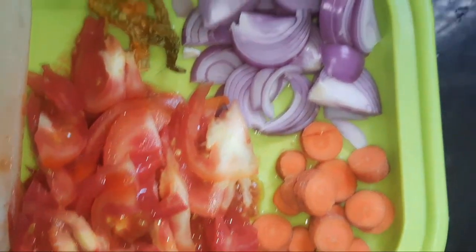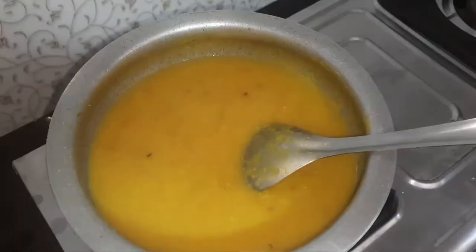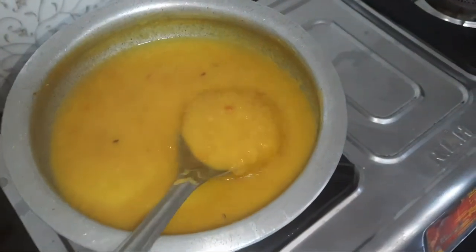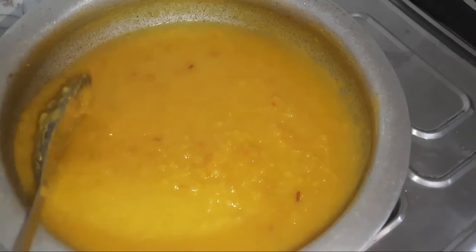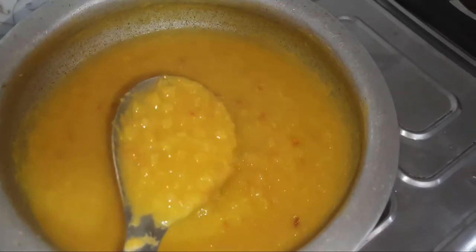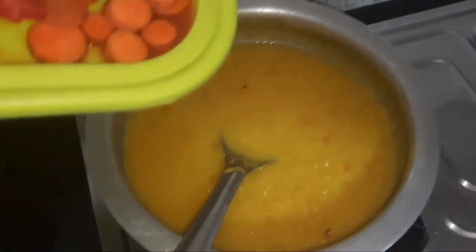Add 1 pivot, 1 onion, 1 carrot to the pan — add quite a bit to the pan. Add 2 cups of water, extra vegetables, and 1 carrot to the pan.